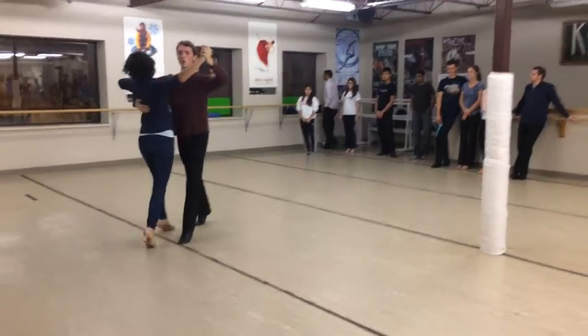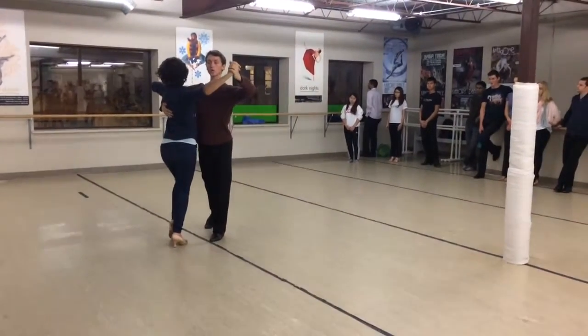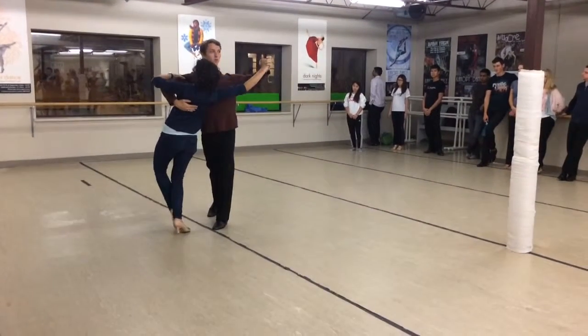45 degrees — slow, quick, quick, slow. Here we talked about being an outside partner. That means our shoulders are rotated towards our partner, not squared in the direction that we're going.